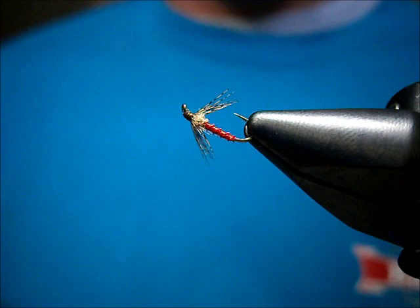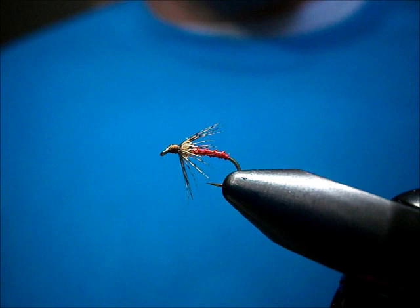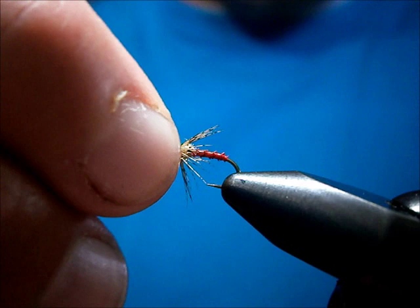Welcome to Utah's Fly Corner. I'm going to show you how to tie a partridge and biot. I'm going to tie these up for the fall and winter — they work pretty well in the spring too. I'm going to show you how to tie a red one.